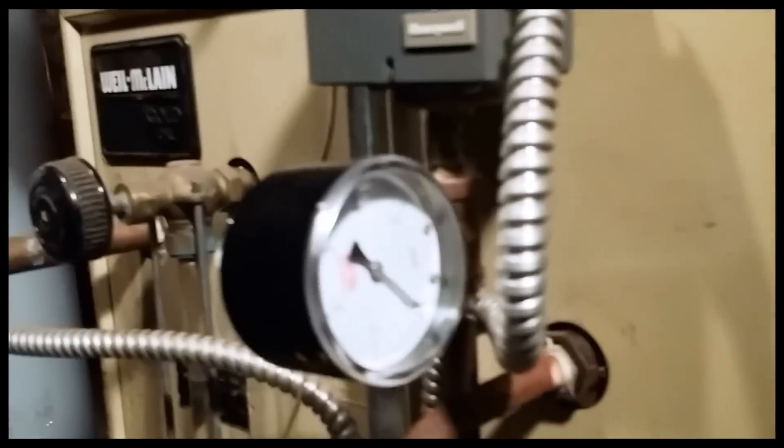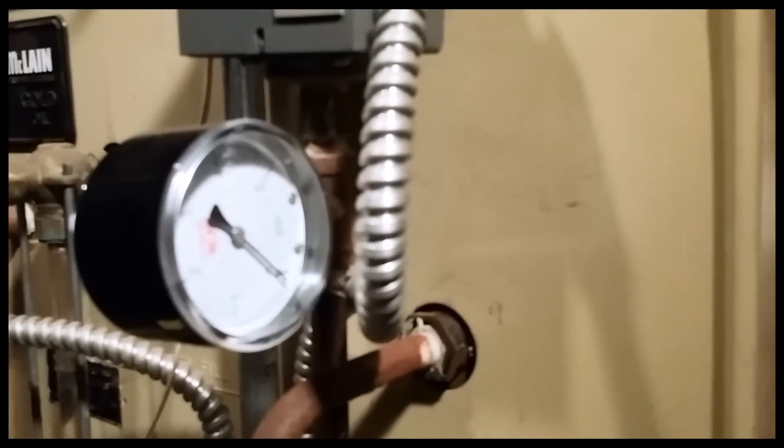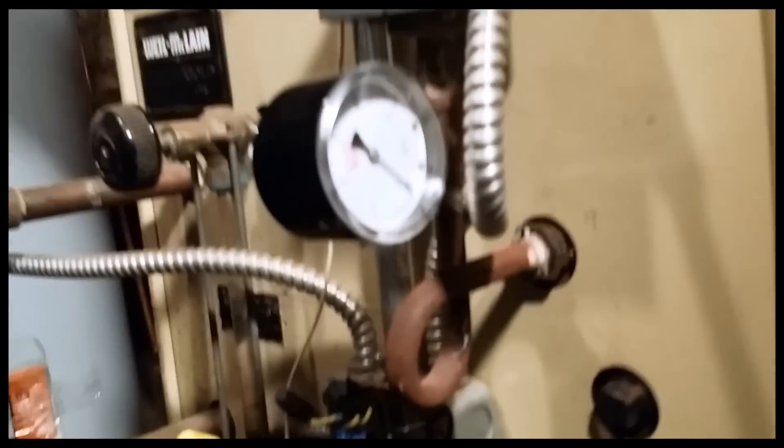I'm going to actually untwist all of this stuff. Going to have to untwist this again, untwist all of that, pull the electrical connections off of it, and I will let you know what we find.